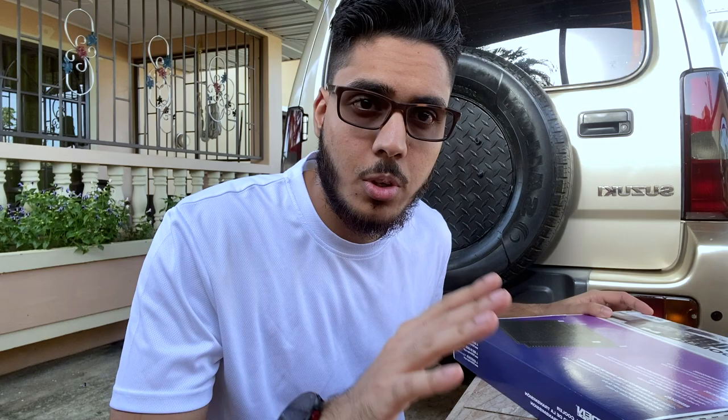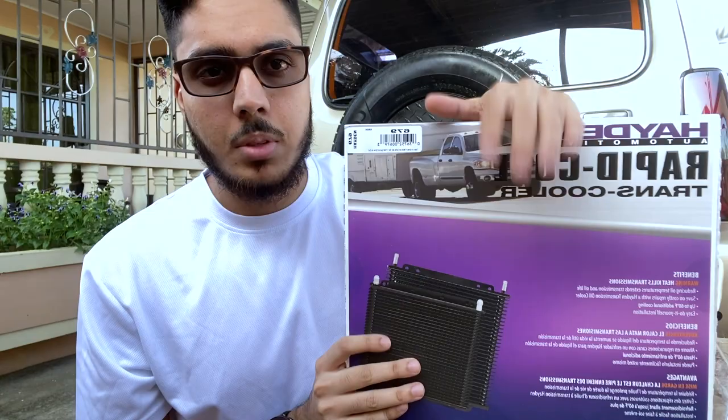In today's video we're going to be doing a little performance upgrade on the Jimmy again. We're going to be installing a transmission cooler — I picked this up a few days ago, so let's get to the unboxing to see what's inside.